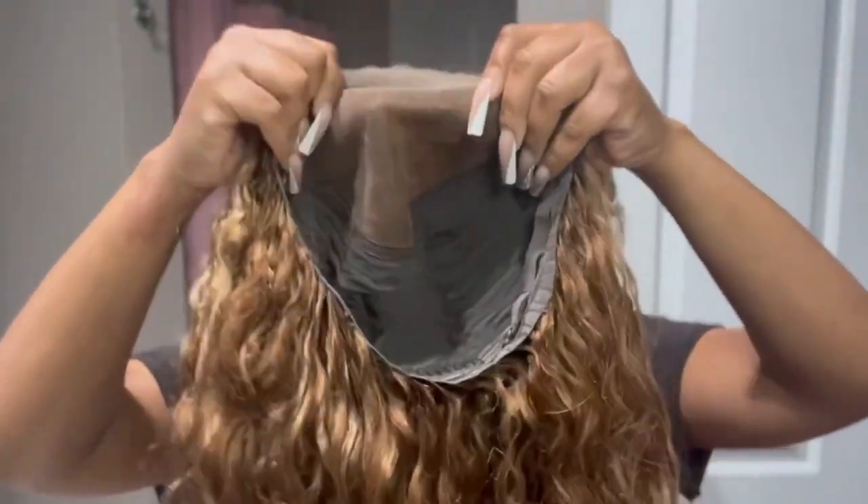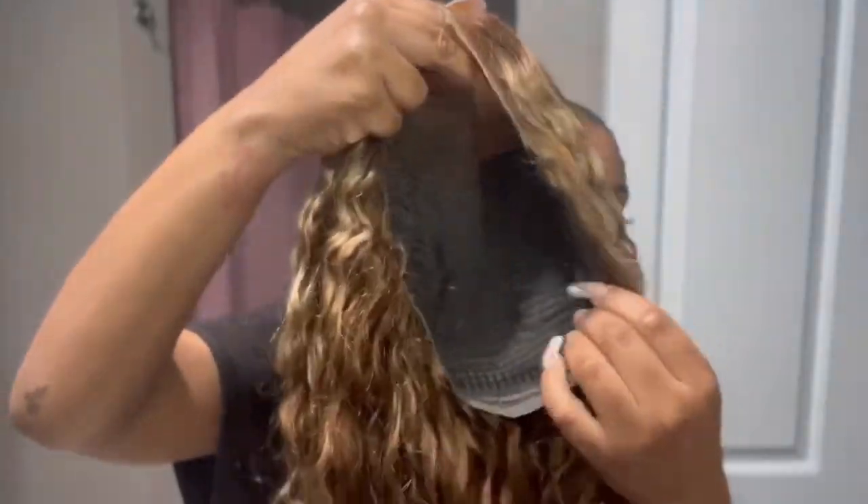All I want to do is pop it on and go. Now this is the inside of the wig — you got some combs in there. They actually give you an extra band just in case it doesn't fit your head.